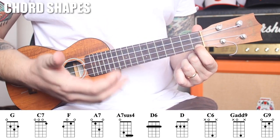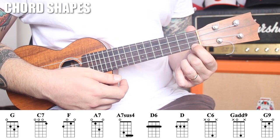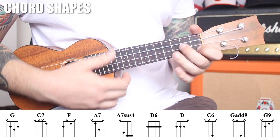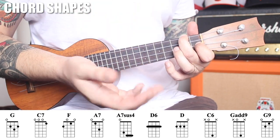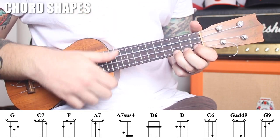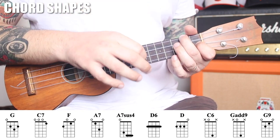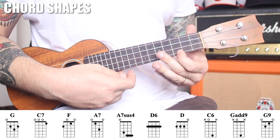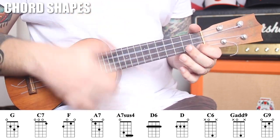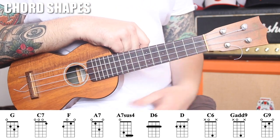Normally you won't see a C7 in the key of C because the key of C does not have a B flat. But it's a common songwriter's trick to go from C to C7 on the way to F. Even though F is the 4th chord in the key of C, C7 is the 5th of the key of F — so passing through the dominant 7 when moving from the 1 to the 4 chord is a common songwriting device.